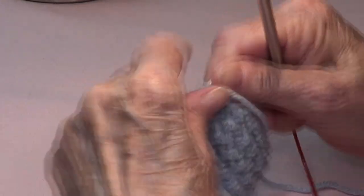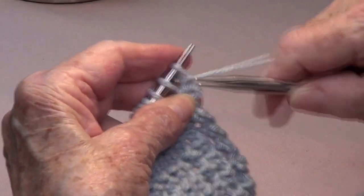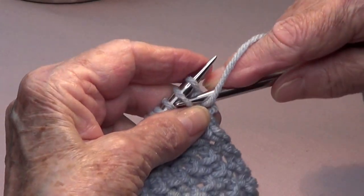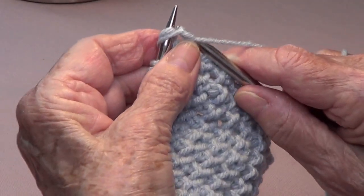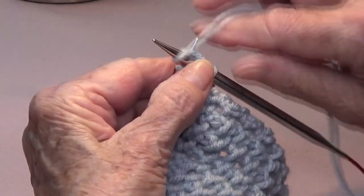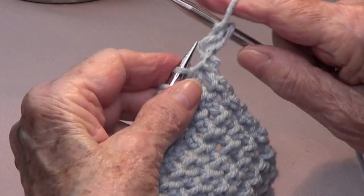It's only two rows that you need to repeat. For row two, bring your yarn to the front of your needle, purl the second stitch, then purl the first stitch, and take them off.